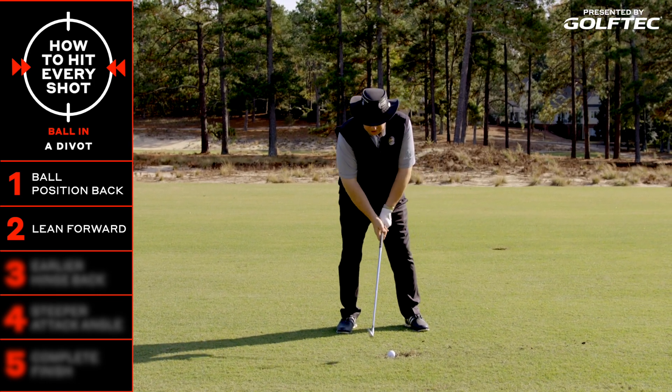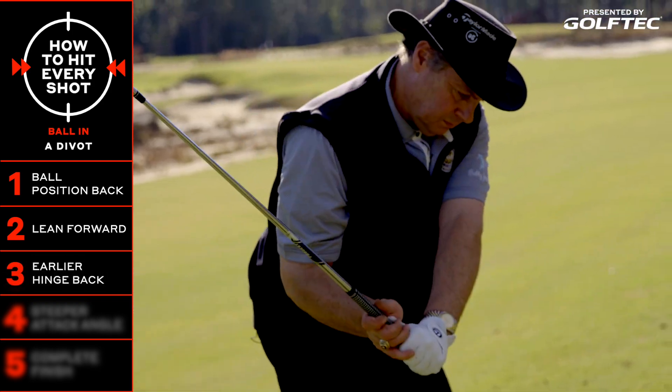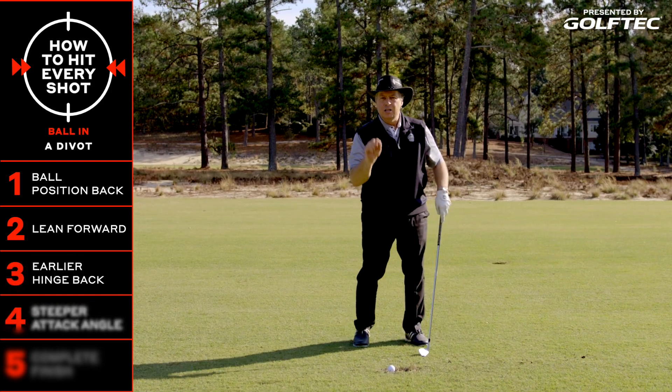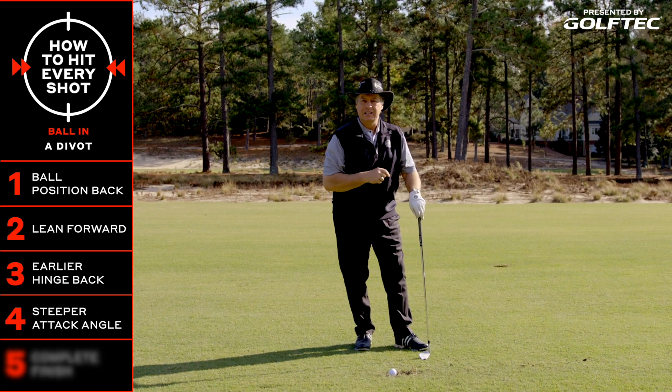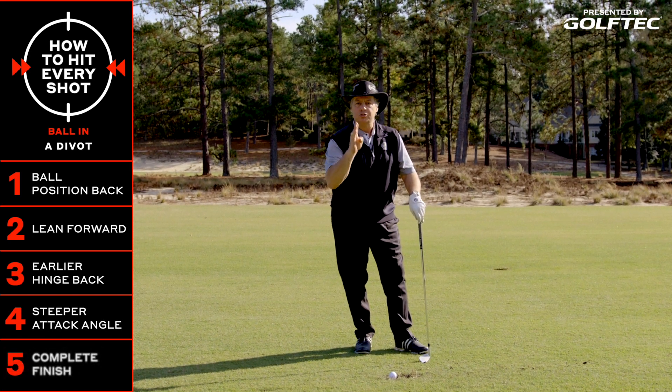Part of that swing is going to be to hinge the club back a little bit earlier — that's going to help with that downward strike. Don't be afraid to take some turf after the ball. You've got to go into that divot and then complete your swing.